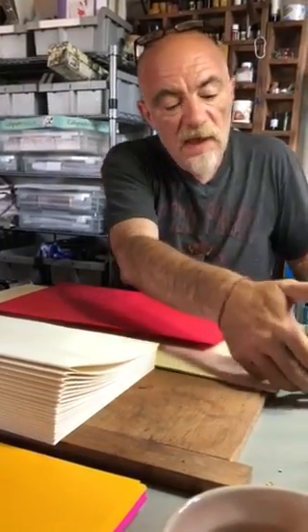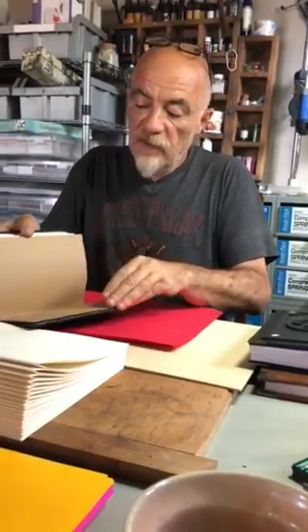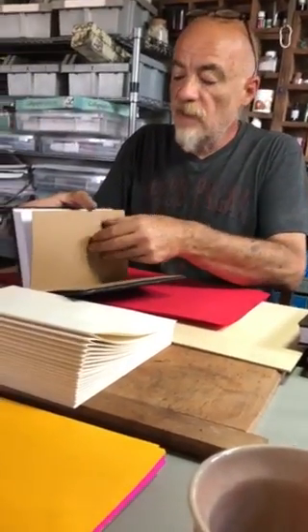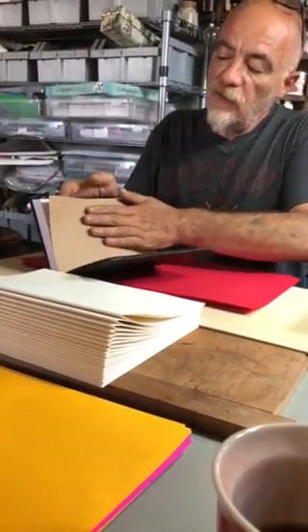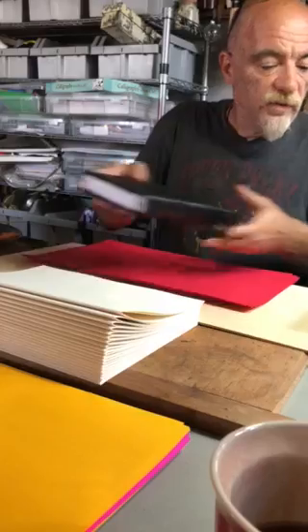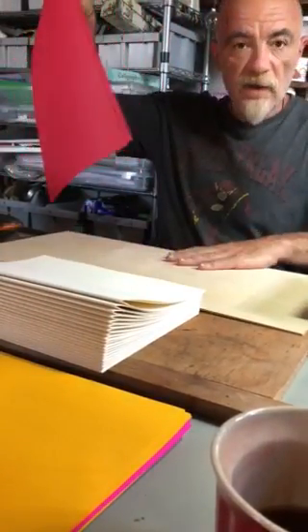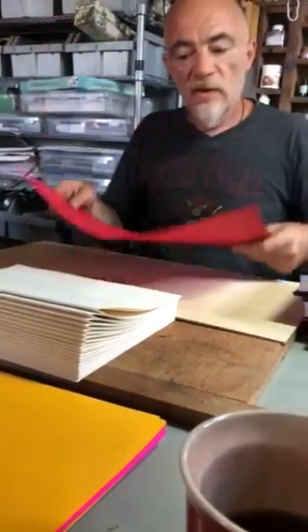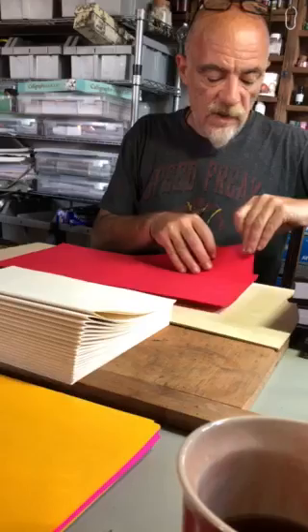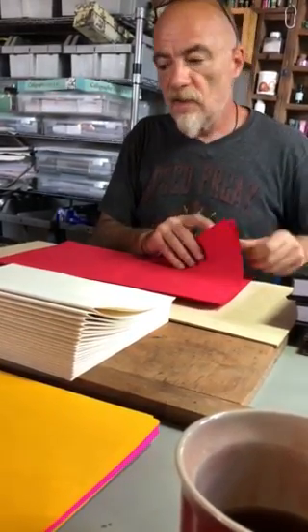As you can see, there are some inner pages where you might want to glue feathers or leaves — whatever you like. This is actually Sonia Bissonnette's project that we're working on, and she chose the color red. So here we have two signatures and we are going to put those colored signatures at the end and the beginning of the book.